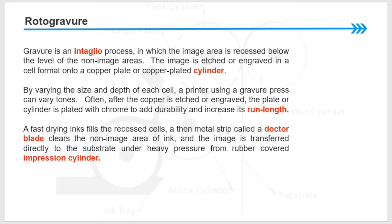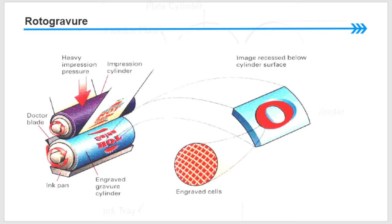A fast-drying ink fills the recessed cells, and then a metal strip called the doctor blade wipes the non-image area clean of ink. The image is transferred directly to the substrate under heavy pressure from a rubber-covered impression cylinder. The diagram shows the heavy impression pressure, the engraved gravure cylinder, the ink pan, the doctor blade wiping the cylinder, and how the engraved cells look.